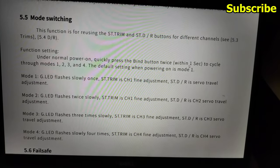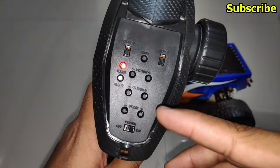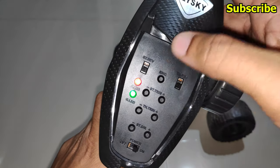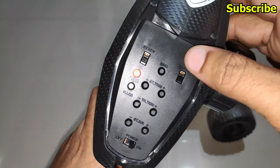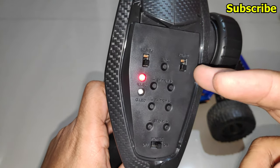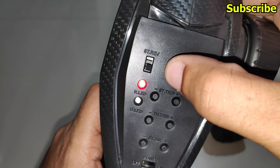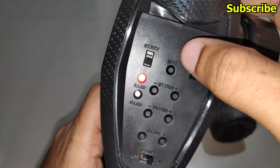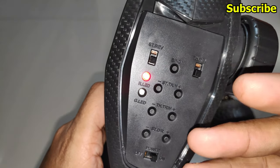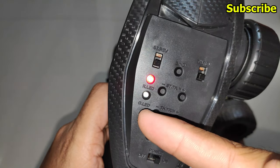Here is the manual for the Flysky G4P radio transmitter with the instructions for mode switching. Once the radio is powered up, double click the bind button and the green LED will flash. The number of times it flashes denotes the mode the radio transmitter is in. Press the bind button quickly — now it's in mode 3, now mode 4, now mode 1, now mode 2.